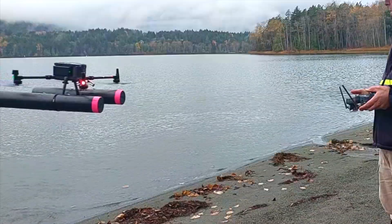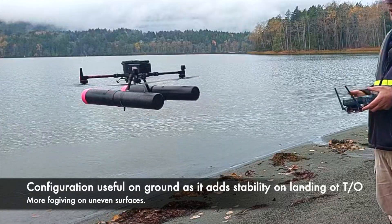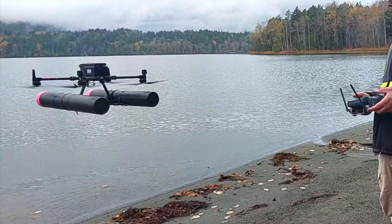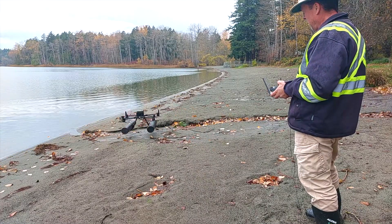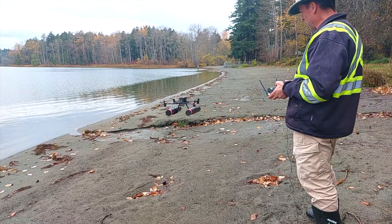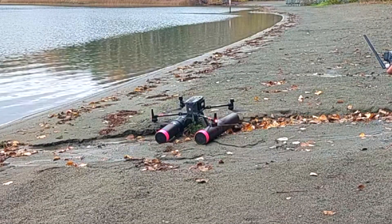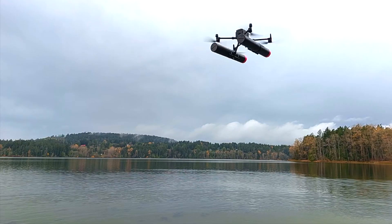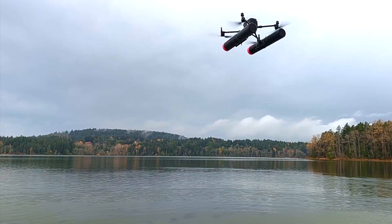Another discovery from this flight test was that the float configuration provides a much more stable and forgiving landing platform on unforgiving surfaces. I picked the most uneven surface I could find in the immediate area and landed it, just to demonstrate that the UAV would not be upset in that kind of situation — or a situation where you're landing on a boat and need maximum stability. The float adds that as just a bonus.